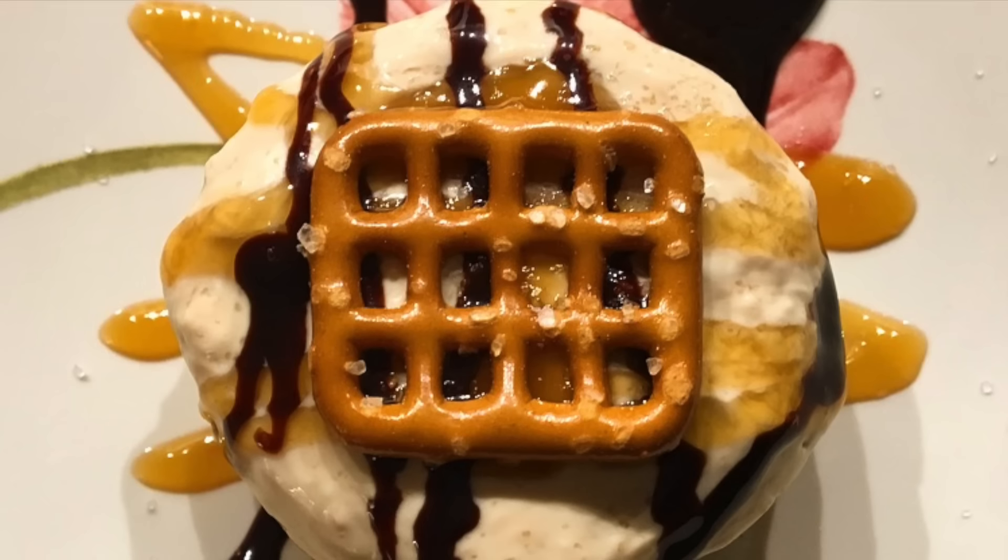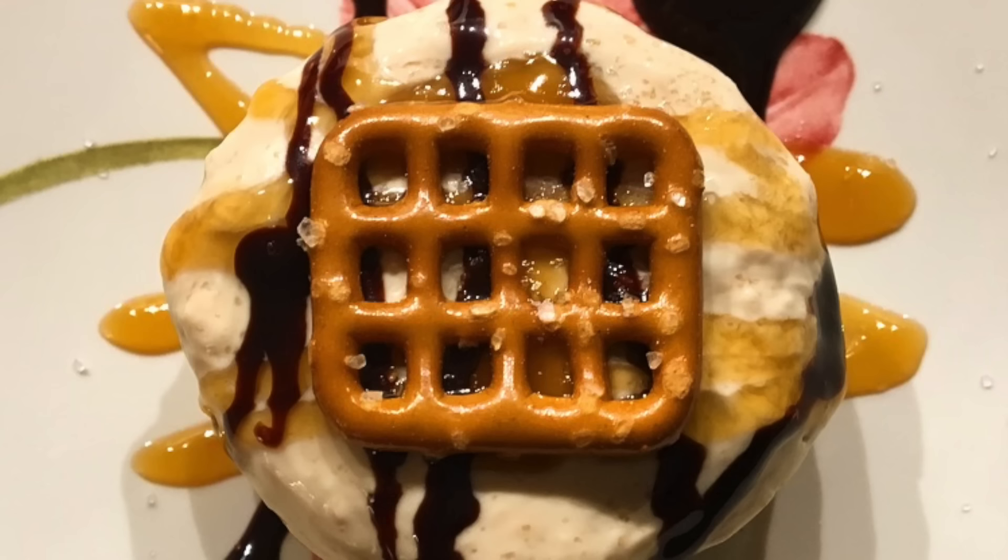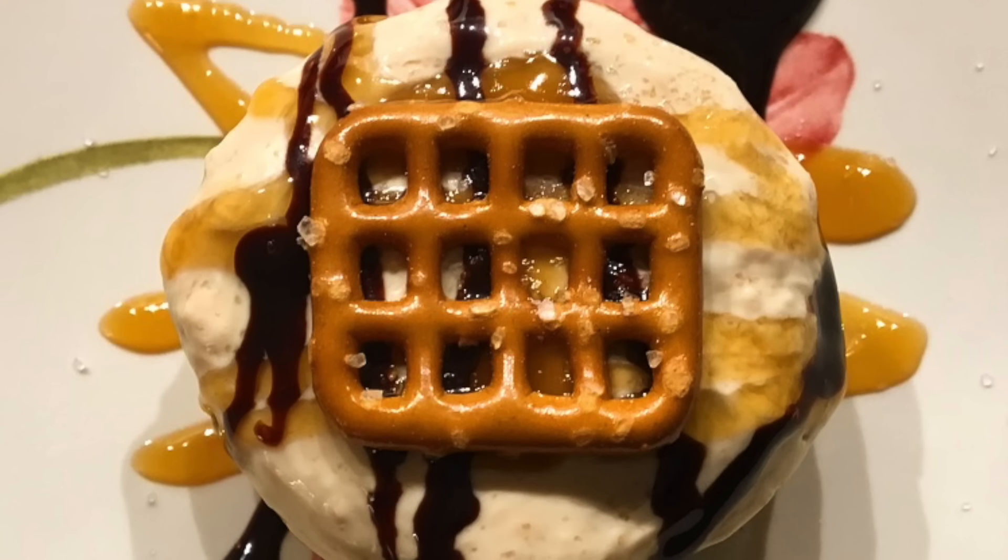Please like and subscribe to my channel. I will be posting a new video every Wednesday and I will see you guys next week!